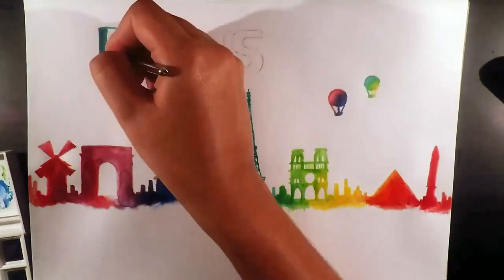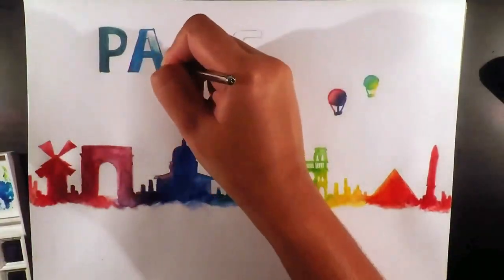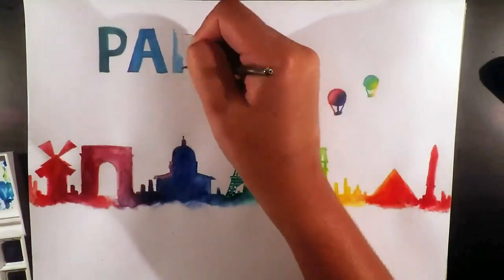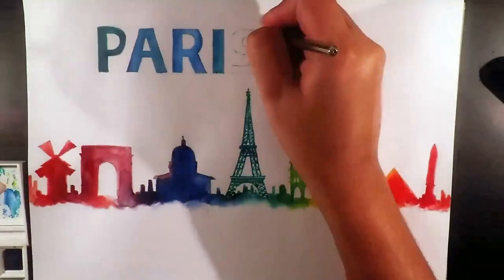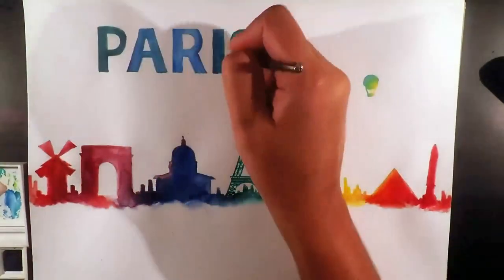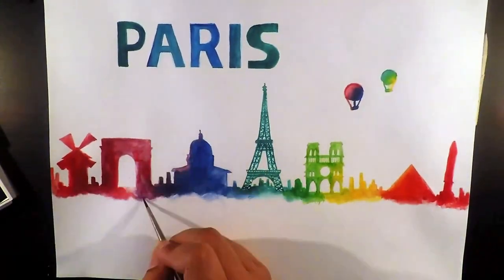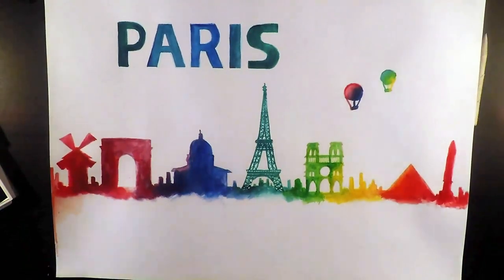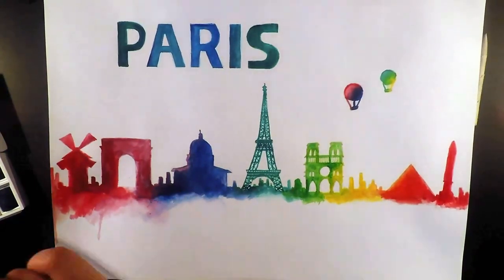With this painting, I also gave it two hot air balloons as it fills in the space and I thought it would look good. With the Paris text, I did the outer layers in a dark green with a heavily pigmented brush and moved towards the center with a greenish blue, then transitioned into a blue at the center. With watercolor paint, you can be a bit messy — I think it gives a nice effect where it doesn't need to be perfectly within the lines.